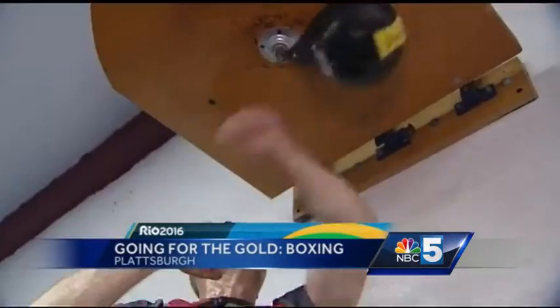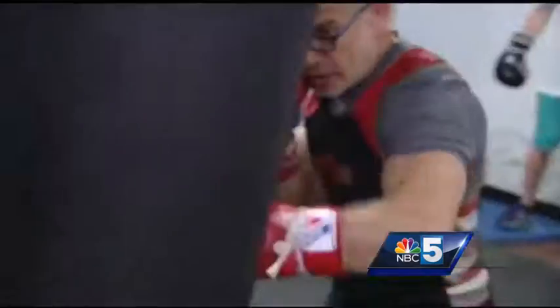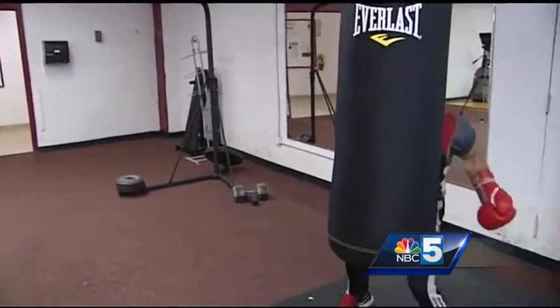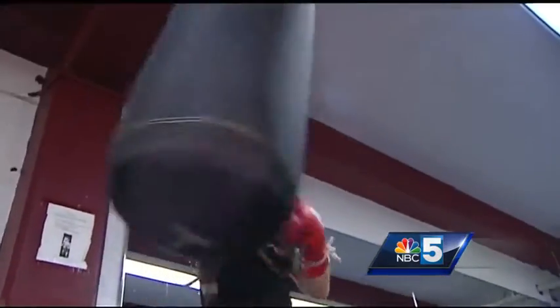Balance, coordination, the mental stability of the fighter — these qualities are difficult for a spectator to pick up on between blows in the ring. But as USA certified trainer Rafael Marti explains, those invisible variables are the pillars behind a successful boxer: the mental toughness, the commitment to the sport, and the understanding of what it takes to be good at this sport.